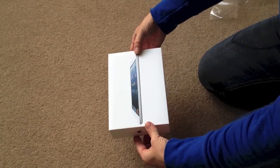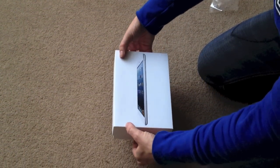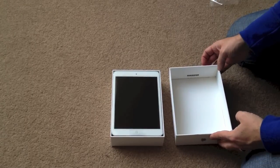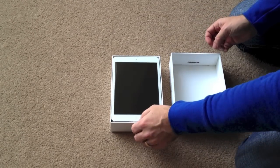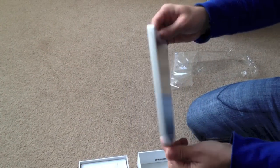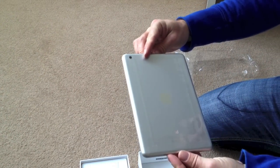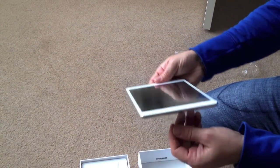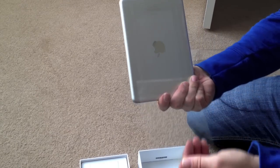As with all Apple devices, you've got the nice tab so you can get your hands on it nice and easy. It's actually really quite light — it feels a lot lighter than the standard iPad. The beveled edge is really quite shiny as well.